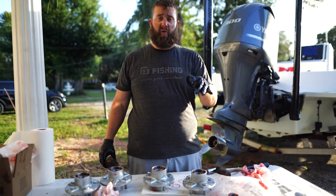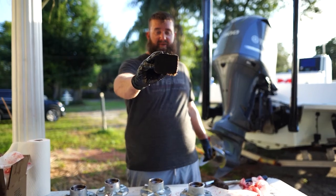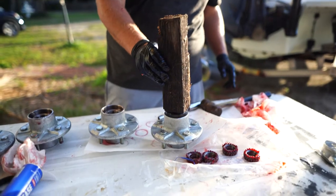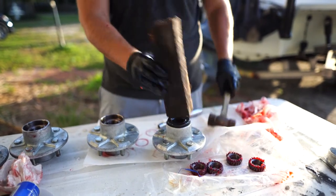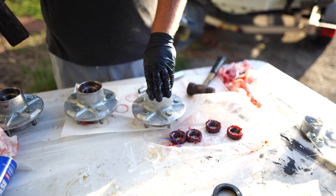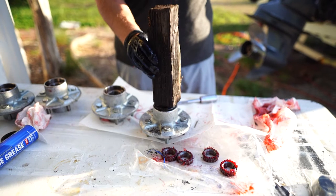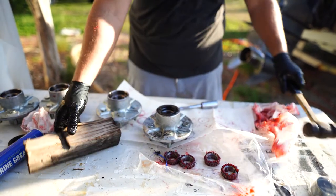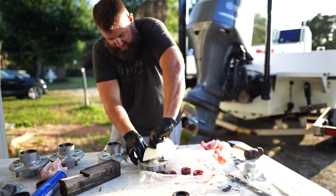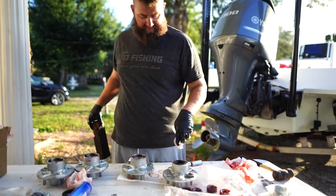Let me know in the comments if you have a better way to get these rear seals in. The best way I've found is to get a piece of wood, place the rear seal where it should go, put the wood on it level, and give it a couple good taps with a hammer — and that's all she wrote. Double check that you've got your bearing in there before you do this, because you only get one shot at it. Make sure the bearing is sitting correctly inside the bearing race, get the seal flush, and give it a couple good taps.